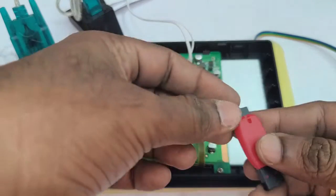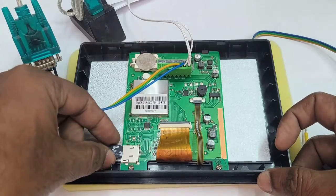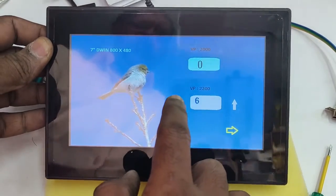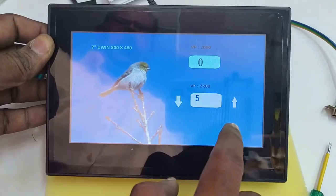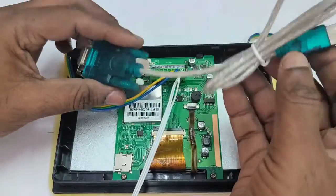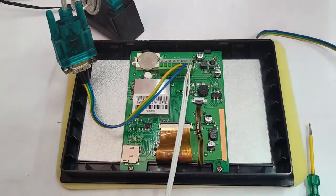Apply power so that the project is copied onto the DWIN display. This is the SD card method for downloading the project onto the hardware. The project has been uploaded onto the hardware and it is working — the touch is working, the up and down arrows, the return key, and the page switching — everything is working as per the design.